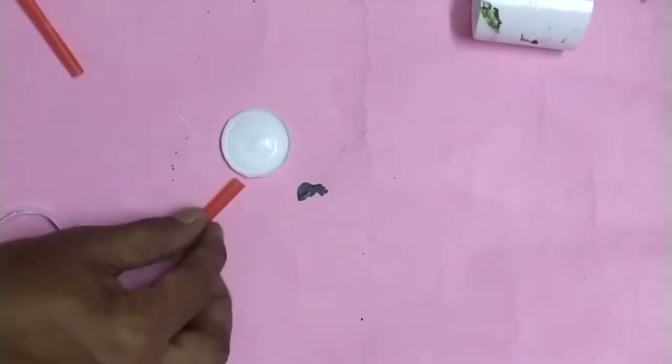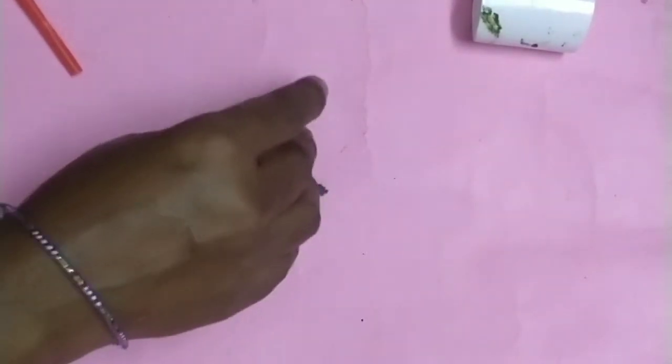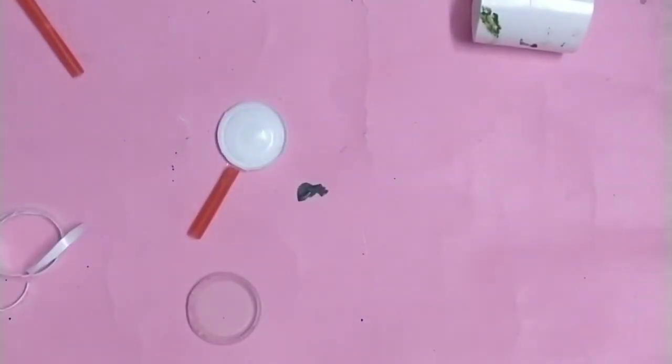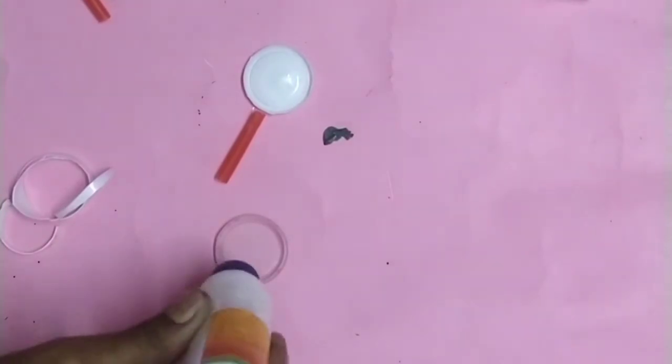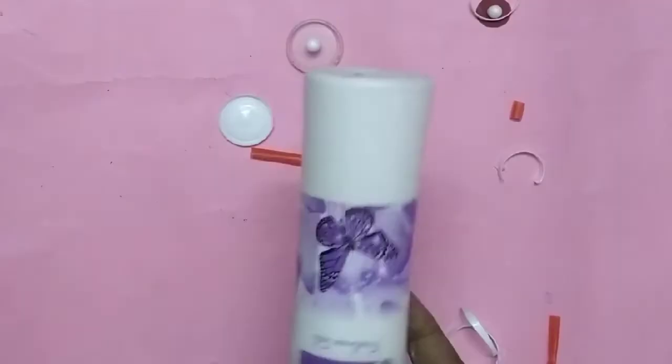Now we have a 3x3 box and a 12 box. We have a coin. We have a 3 box and a thermocal ball.